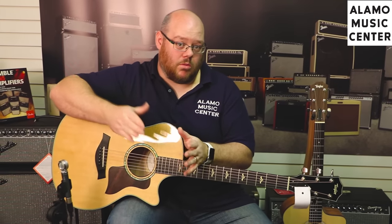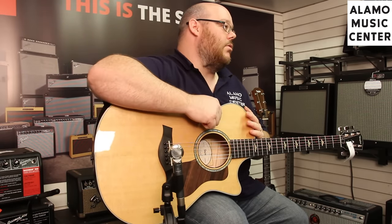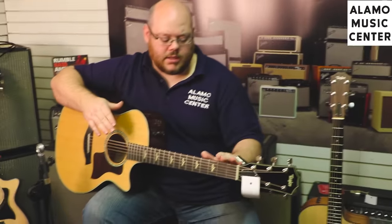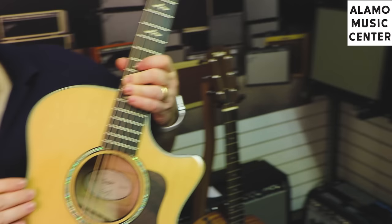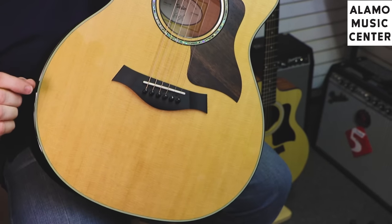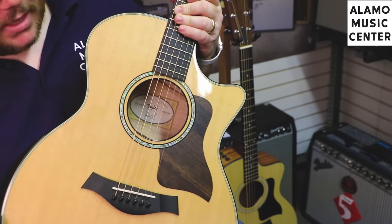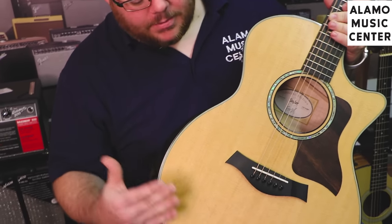These generally start at about three grand or more — always check our website for the latest pricing. The bracing changes, the finish changes, and of course the tonewood changes as you go through the series. This is what we're trying to show you: why you're paying more and what you're getting for that money. In the 600 series, we've got a thin finish — about the thickness of a sheet of notebook paper, 3.5 mils. This also has a torrified top: Taylor started last year baking the spruce — basically roasting it to a nice medium well — and that opens up the top, giving you a played-in sound that would normally occur naturally after years of playing.